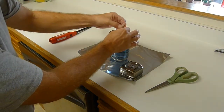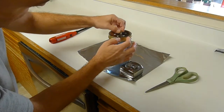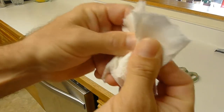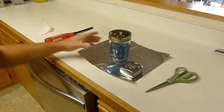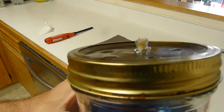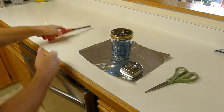Now I'm going to go with just a hair showing. I'll dry my fingers off so I don't light myself on fire. When I look at it, I can just barely see a few threads sticking up above the glass height. Let's see what that'll do.